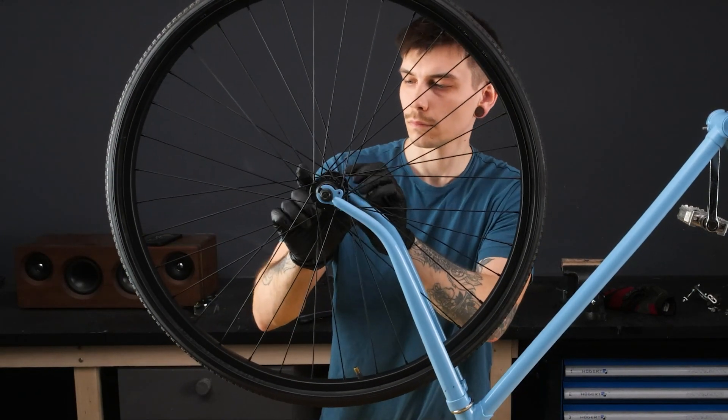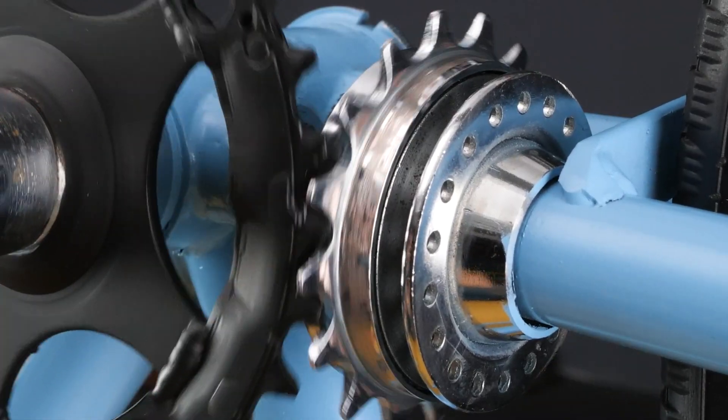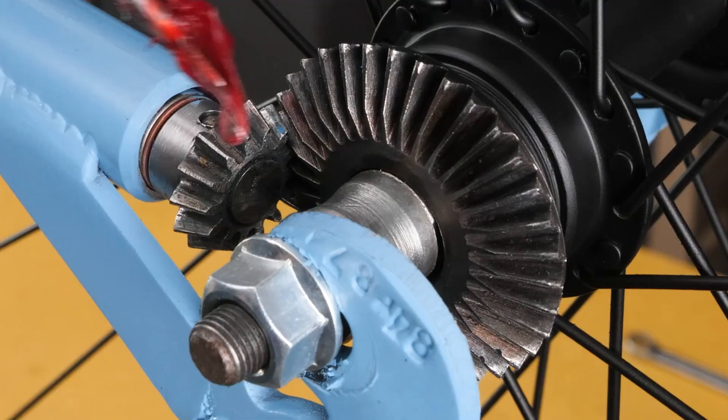Now, let's piece this puzzle back together, starting with those trusty wheels and pedals, of course. And check out those gears — they're spinning like a dream.